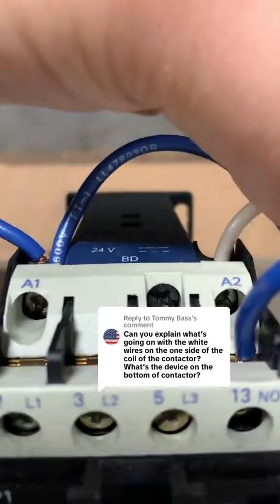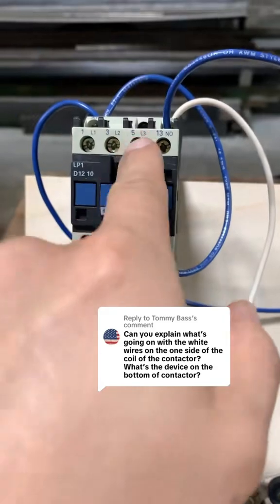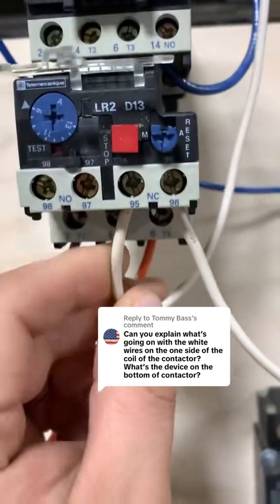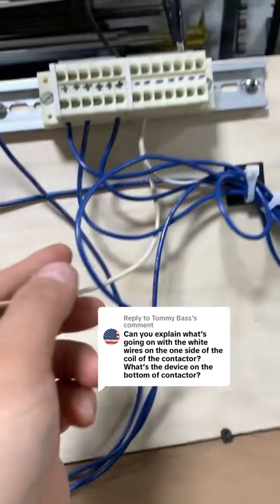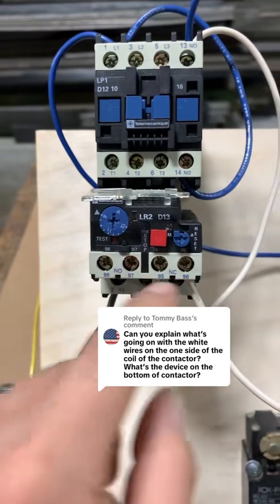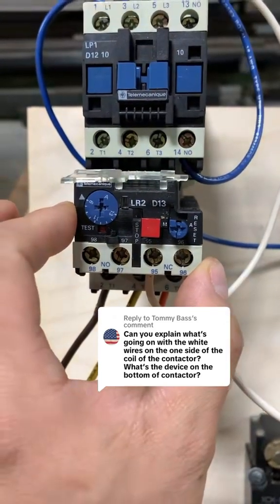This white wire coming out from the A2 side of our contactor is wired in series into the normally closed set of contacts, going back to the negative side of our power supply through this overload. This is a motor starter overload, and this is to protect the motor from overcurrent.